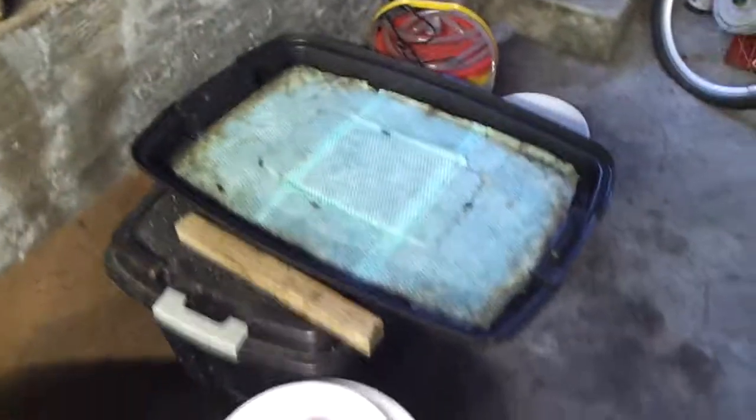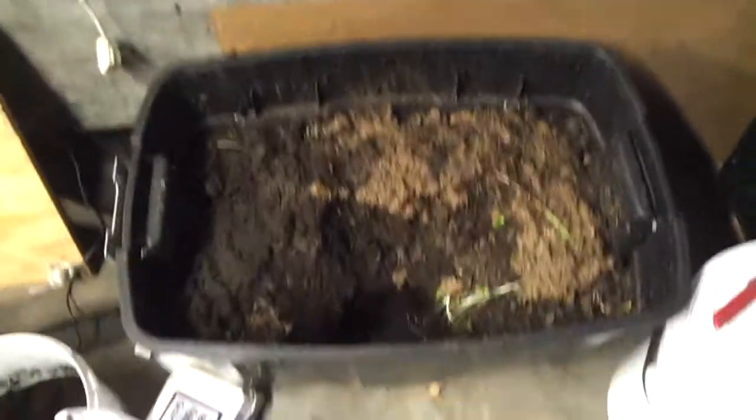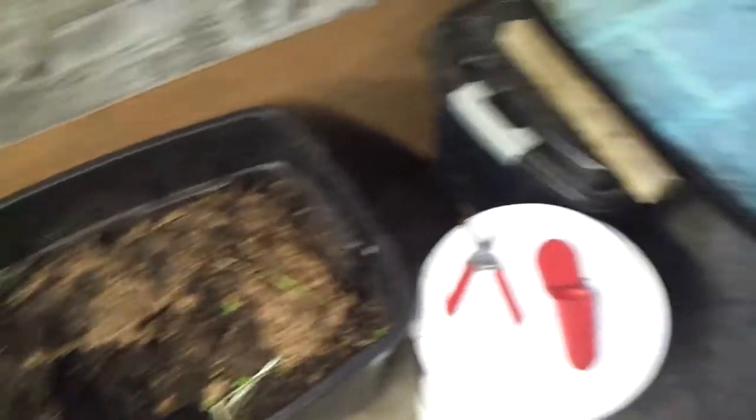So, any of you soldier fly guys out there that want to do composting with soldier flies, you might want to consider adding bokashi into your experiments. Ciao!